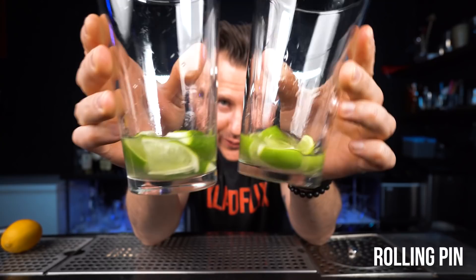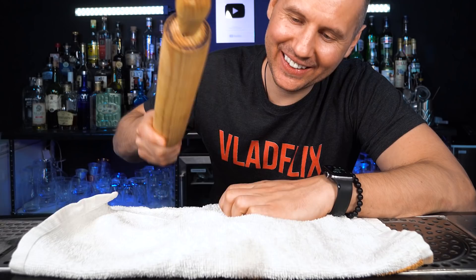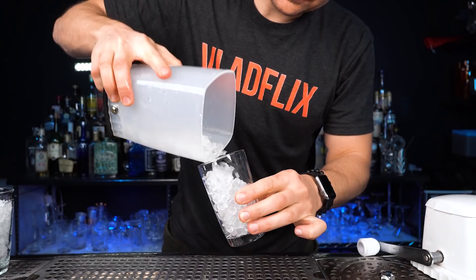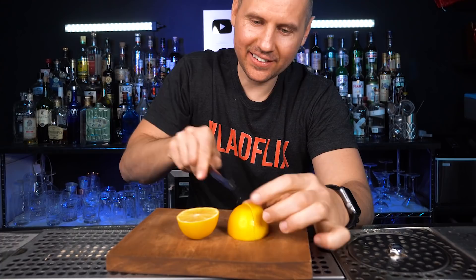Next, we need to make crushed ice. Instead of an ice crusher, take a towel, put a few pieces of regular ice inside, close it, and smash it with a rolling pin — perfect crushed ice. The ice crusher gives more consistent results, but the towel method is pretty close. It's also convenient to use little bar knives, but a regular kitchen knife works almost as well.